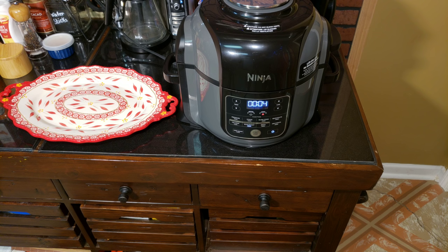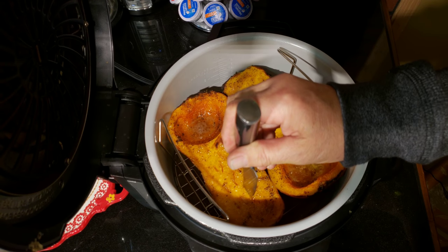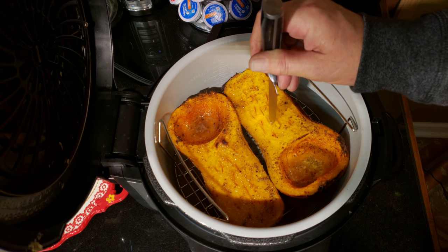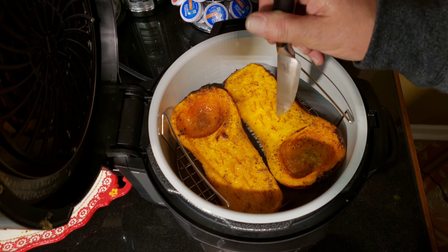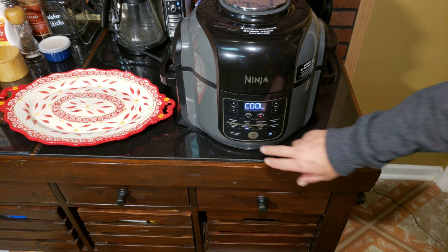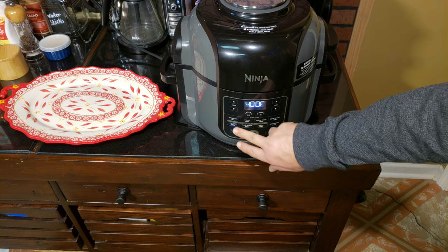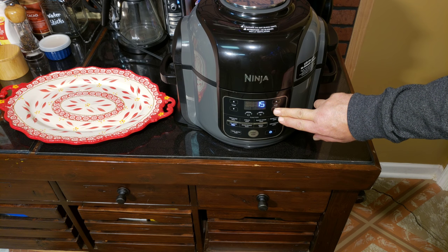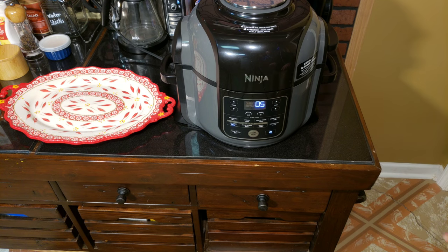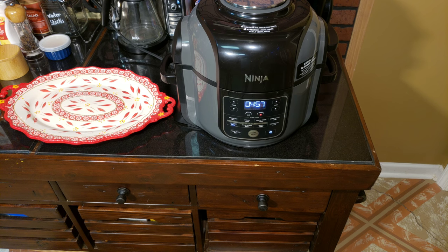Coming up on a total of 15 minutes of roast time — let's see what they look like. They look excellent, and they're getting really close. By the time we do the air crisp, they're going to be perfect. We're going to do five minutes of air crisp at 400 degrees. We'll watch them and I may stop partway through to make sure they're not going too far. This is what chars them and gives them a great look. I'll check on them around two and a half minutes.